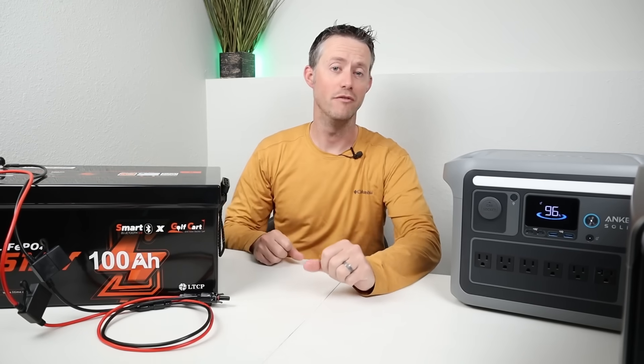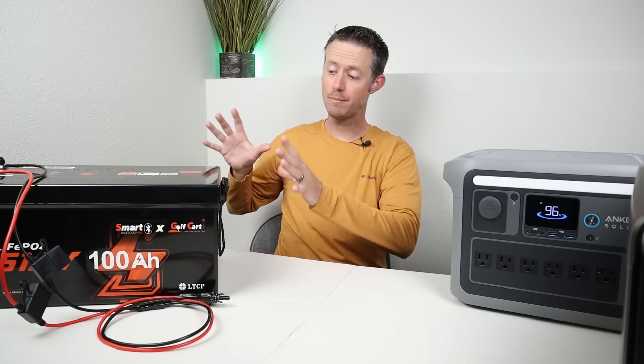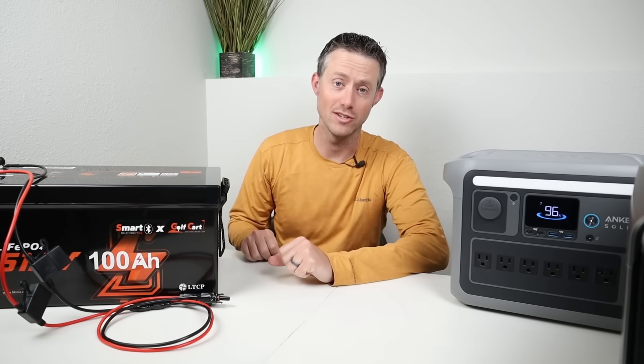Hey everybody, welcome back to a new video. One of the most common questions I get from my viewers is how do I connect up a DIY expansion battery to a power station?